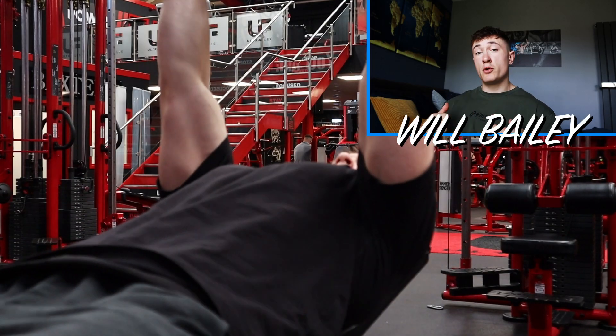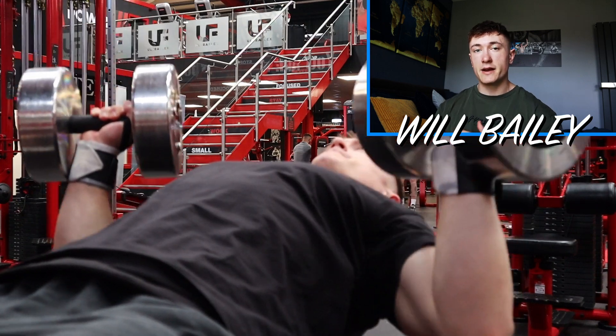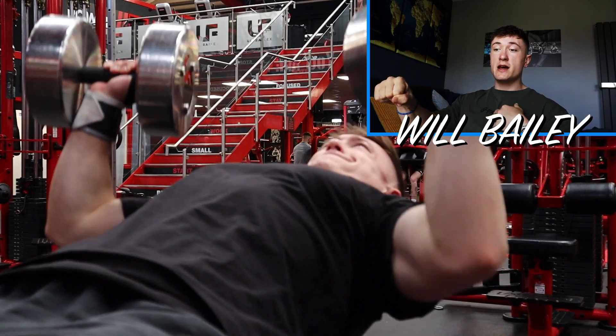The second and arguably the most important exercise I do is an incline dumbbell chest press or bench press. This is obviously the exercise where you're moving a lot of weight through your chest, but again the same thing applies — slow on the eccentric, one to two seconds down. Control the weight down, push it all the way to the top, and squeeze your hands together at the top so you're squeezing your chest. You'll feel that squeeze at the middle and the top of your chest.